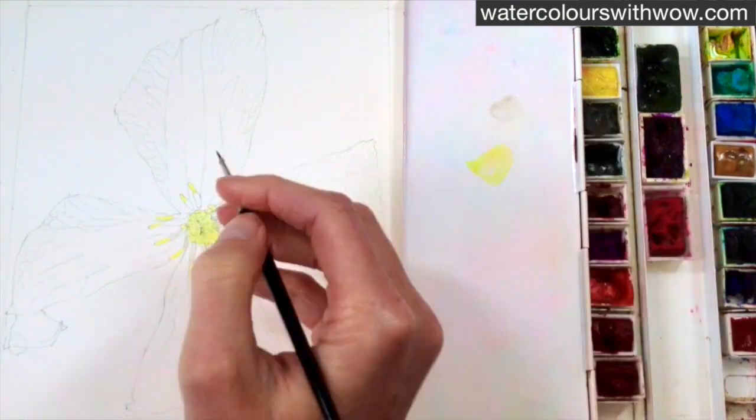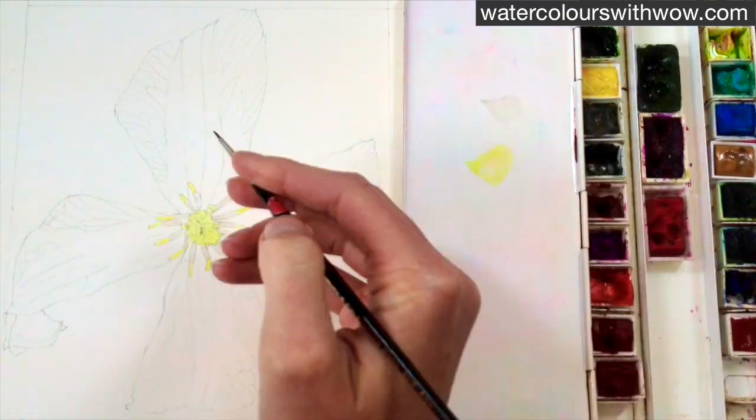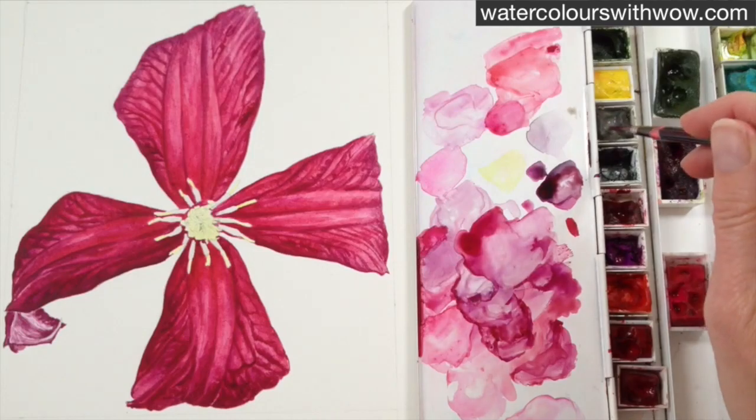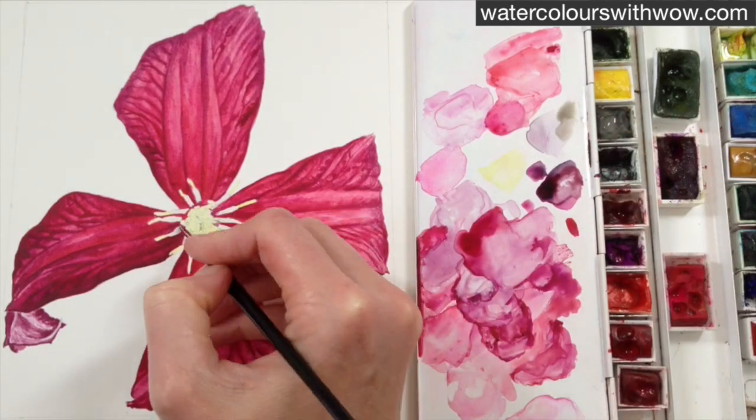You can see I'm just allowing it to pool slightly more towards the centre. You might think it's now looking a little bit dark, but once we've got the petals in place it looks like we've hardly got any colour on those at all.